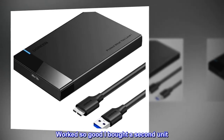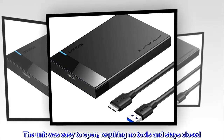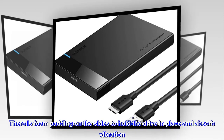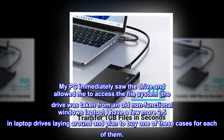Worked so good I bought a second unit. The unit was easy to open, requiring no tools, and stays closed. There is foam padding on the sides to hold the drive in place and absorb vibration. My PC immediately saw the drive and allowed me to access the file system.